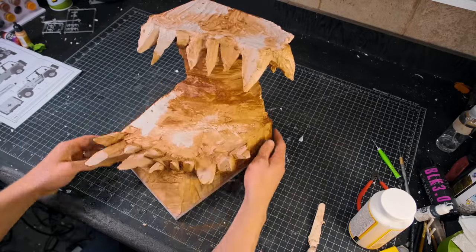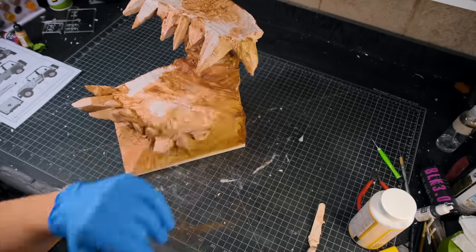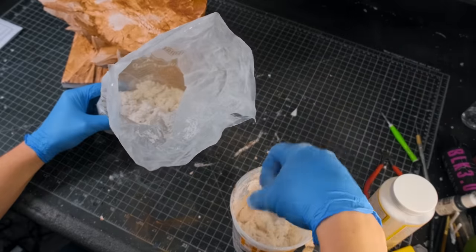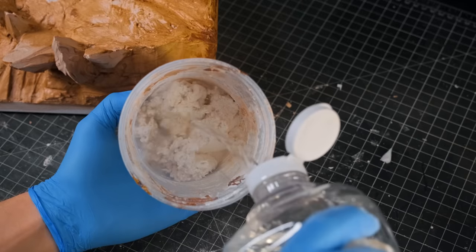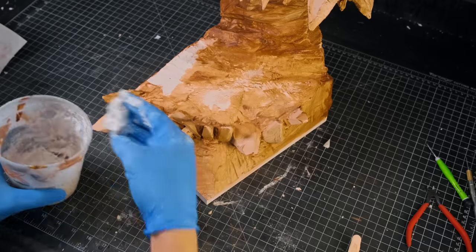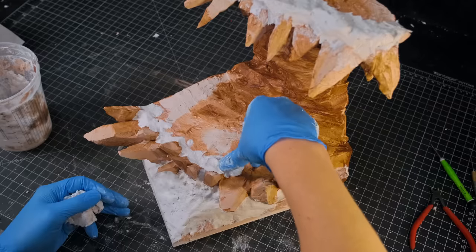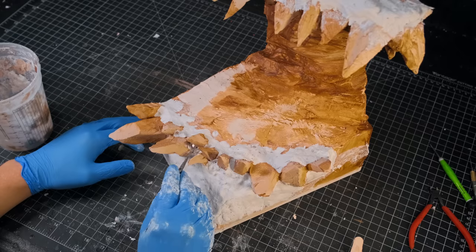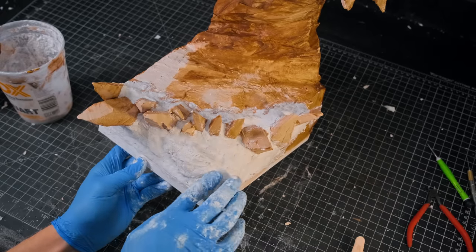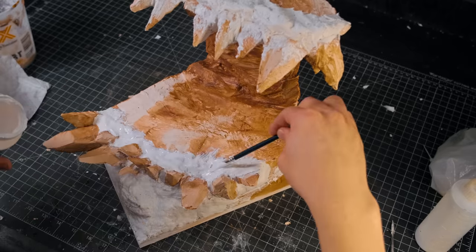I left that to dry, and once it was dry I put on some gloves and mixed up some Sculpt-a-Mold. I'm using this Sculpt-a-Mold layer to build up what could be referred to as the gums around the protruding rock teeth. Sculpt-a-Mold is great for this kind of thing and has a nice packed-earth look when it's dry. I then threw on a little bit more Mod Podge to help stick down some gravel and sand.